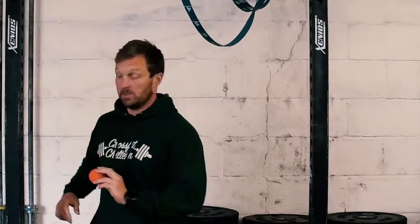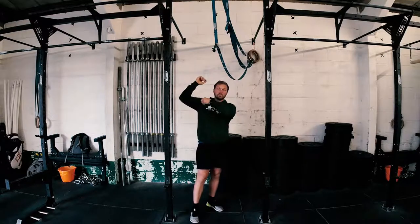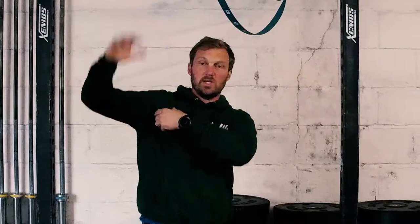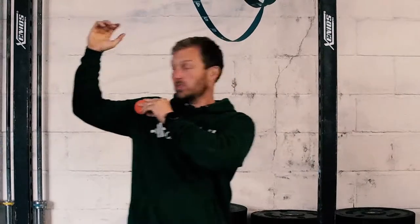First thing is a pec smash with a lacrosse ball. Get yourself a lacrosse ball on Amazon — very cheap. You're going to put it on the rig. I'm going to show you where you need to get it. You need to get it to sit across this band of tissue here. If you bring your arm up into a scarecrow position and rotate, so your upper arm is vertical here, this arm is horizontal, you'll feel a band of muscle running across the shoulder.